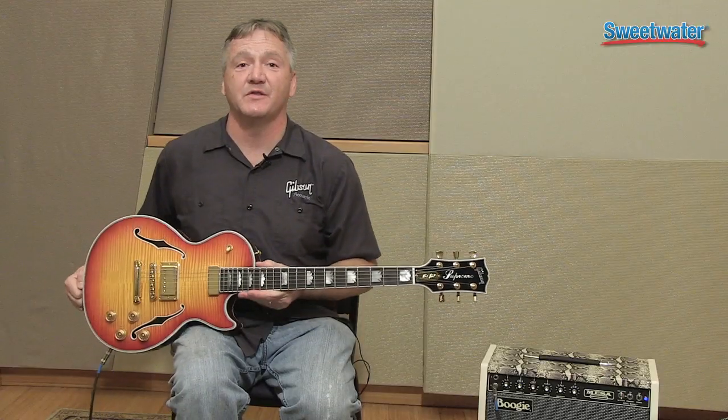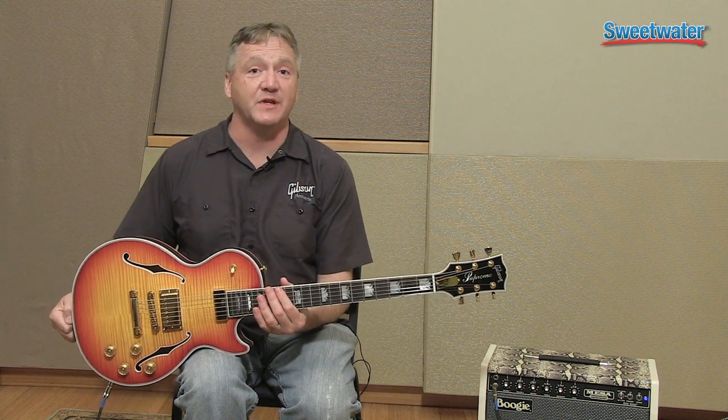If you have a question about this or any other Gibson product, you can contact your Sweetwater sales engineer.